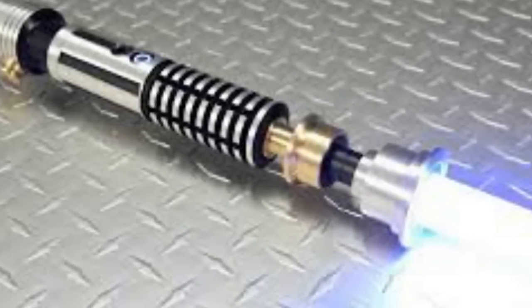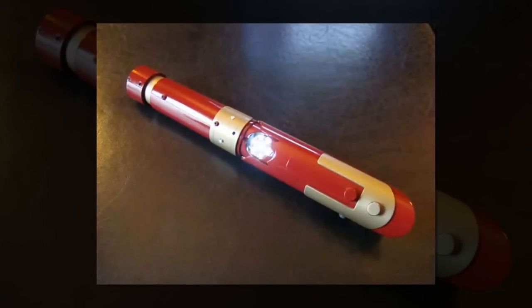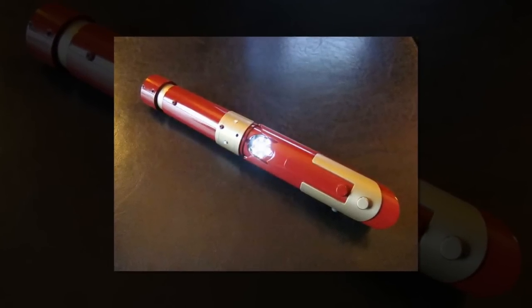Other sites, such as Saber Forge, offer custom-order lightsabers with amazing attention to detail. You can request blades adorned with cow leather grips, as well as equipping an array of sound effects to mimic the whoosh and zap heard during a duel.